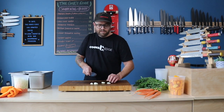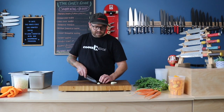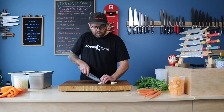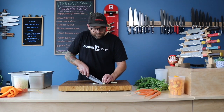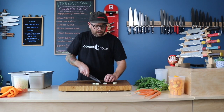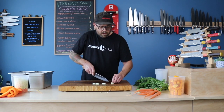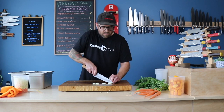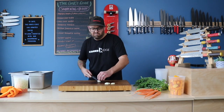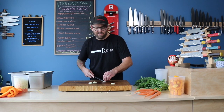I usually cut my garlic in half so the flat side is down and it's not wobbling all over the place — it makes it easier to dice. I usually just dice it kind of like I would with an onion. And again, it's just a rough chop anyway for soup, so it doesn't really make a difference. It's going to be blended in the end.